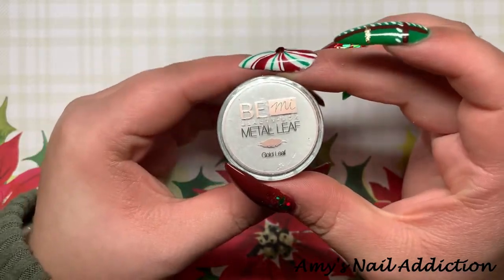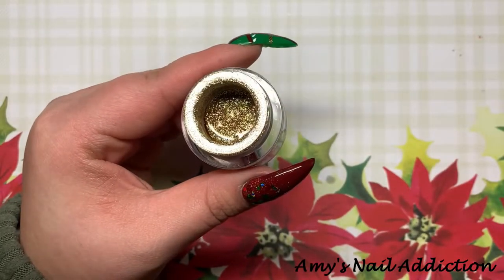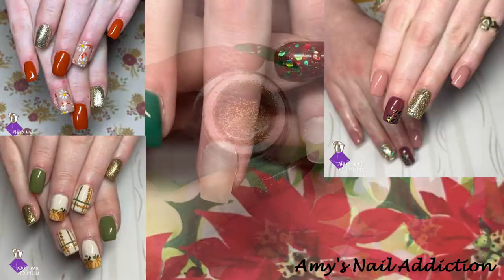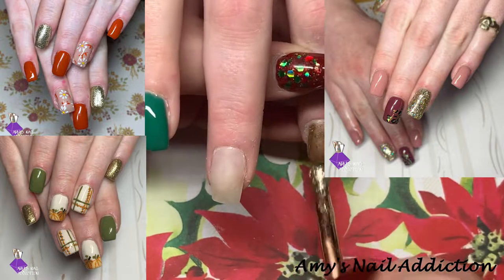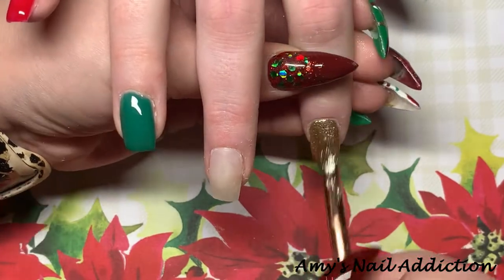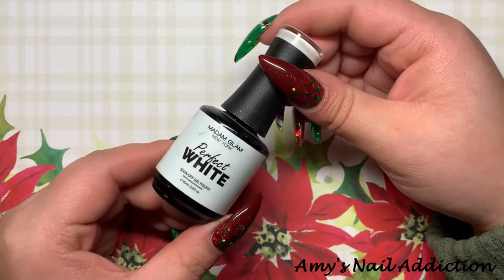Next we're going to go in with Be Me Beauty Box's Gold Leaf Gel, which is Ashlyn's hands-down favorite color ever — I'll insert some pictures of some sets we've done recently; they all have this gold leaf gel on them. So we're going to paint this on her pointer finger, then we're going to go in with Madame Glam's Perfect White and paint that on her middle finger as well as her thumb.